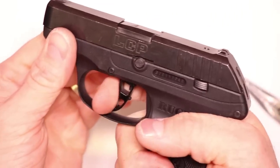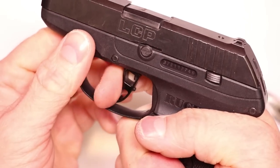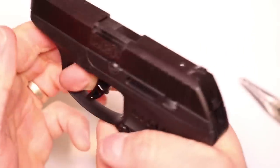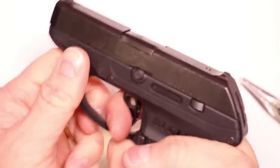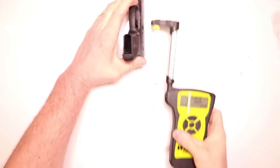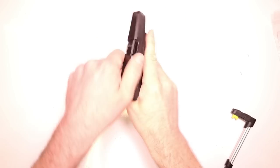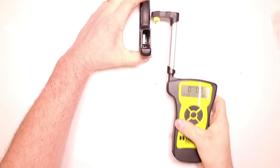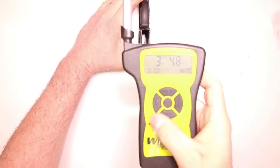Now let's do a quick function check: pull the trigger, hold it back, listen for that reset. Perfect — that is nice and light. Let's go ahead and measure this modified trigger pull. Three pounds, 5.2 ounces. Let's take one more to confirm — three pounds, 4.8 ounces.